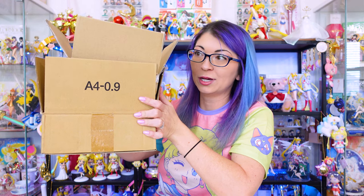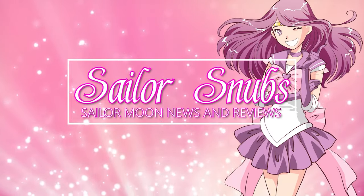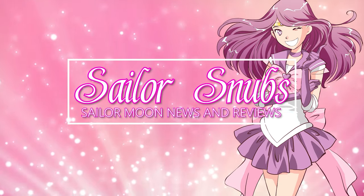I have so many boxes to get through. Hey, what's up Sailor Senshi? I'm Sailor Snubs. Welcome to my YouTube channel all about Sailor Moon news, merch reviews, and how-tos. If this video randomly autoplayed for you and you don't know how you got here, welcome to a very obsessive channel all about Sailor Moon. I hope that you enjoy it.